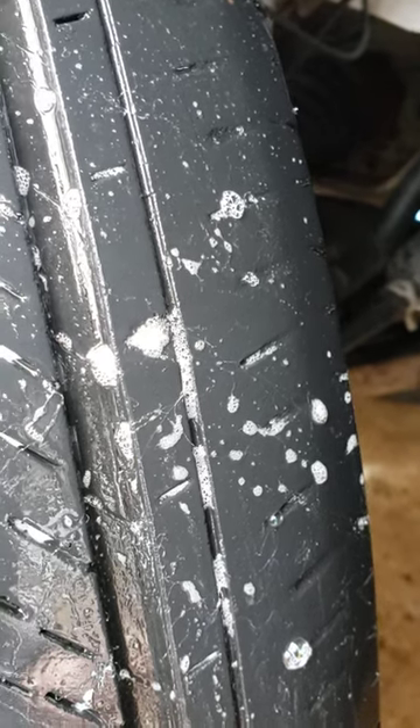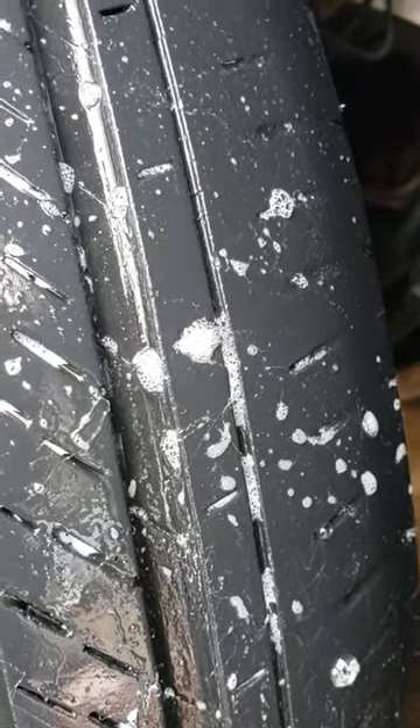Wonder why your TPMS light comes on all the time? Low air. That's the baby.